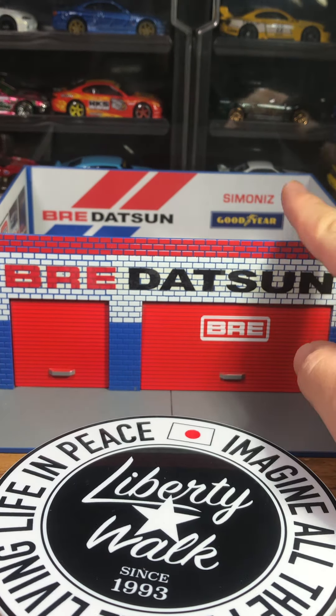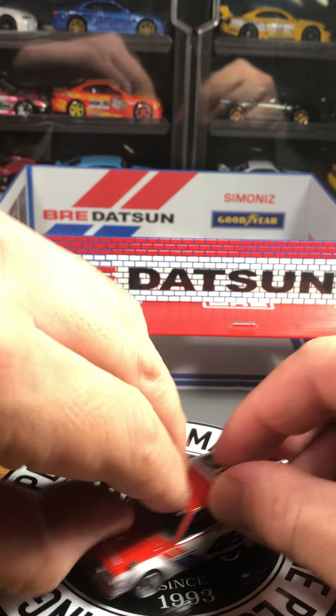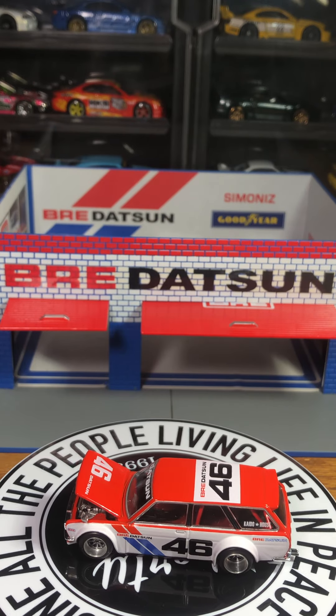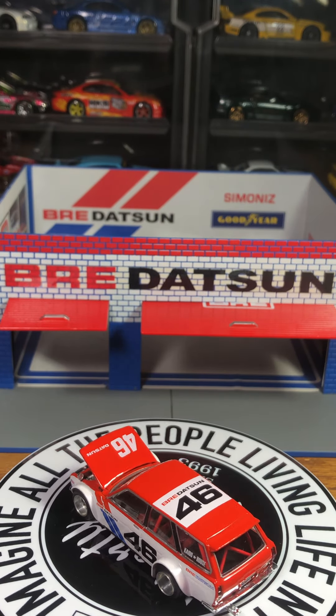Next one I have is a Mini GT — Mini GT Datsun 510 Wagon. This one came out this year so it's pretty new to me. It also has a nice opening hood. There's a nice little four-cylinder turbo engine in there. I just wanted to show you guys how involved the BRE racing team is in the die-cast community — there's a lot of love for them.